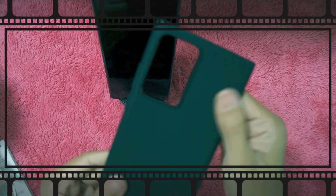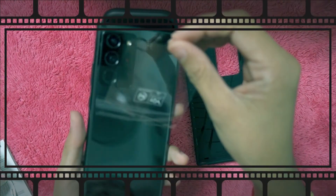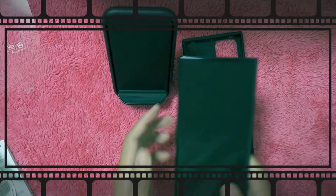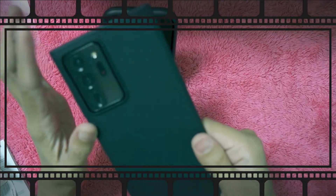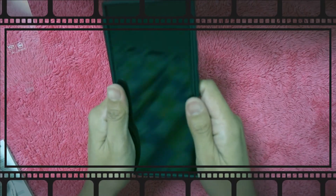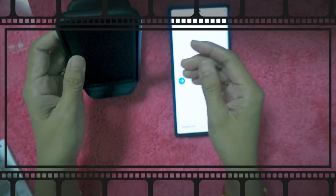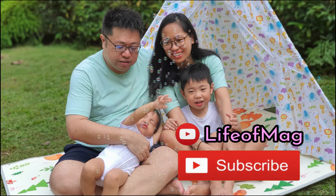This is my favorite part when getting a new phone — taking off the plastic film. Dwayne doesn't like it though; our TV that's almost five years old still has the plastic wrapping on it. So nice. That is the new phone — the Note 20. Thank you for watching. Bye!